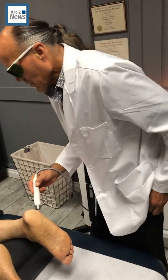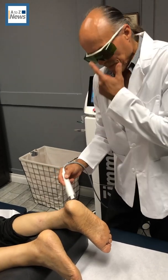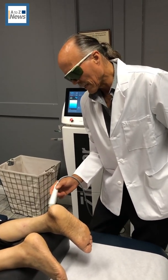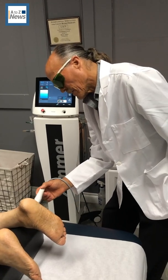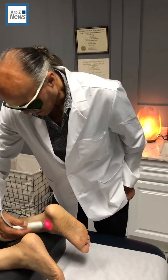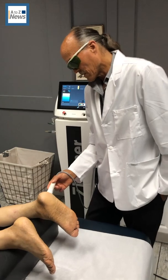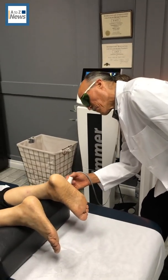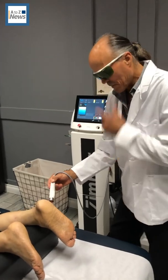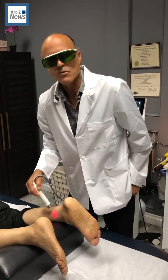I keep the laser moving around the injured area. The amount of joules — which is the light being put into the body — helps stimulate the mitochondria in the cells to produce more ATP, giving the cells more energy to bring them back to a normal state quicker. Most of the time, patients feel some type of relief right away on the first treatment, and every treatment after that they get up and say they feel better.